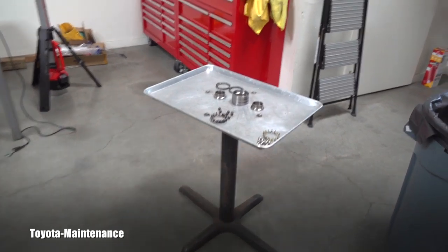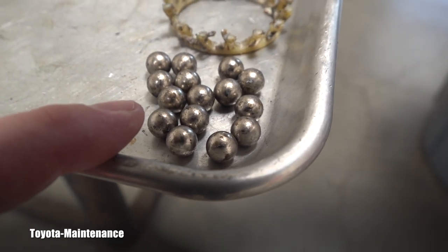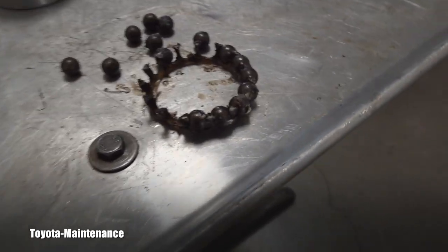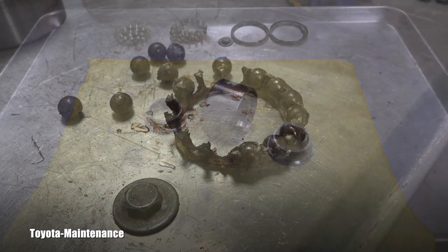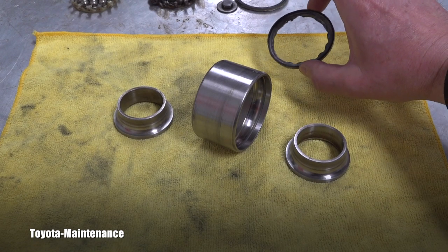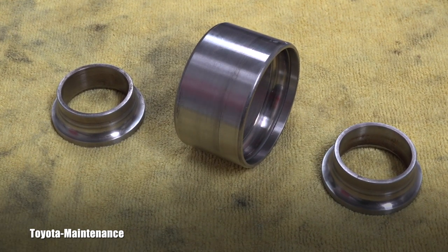This was a ball bearing. You remember when I removed the area which was on the wheel side — the ball bearings were clean, they were in this cage, they were all shiny and not contaminated. The area towards the engine was the opposite; there was a lot of dirt, rust, and so on. On the right and left are the inner and outer race, and these were the seals which were supposed to stop dust, dirt, and sand from coming in.